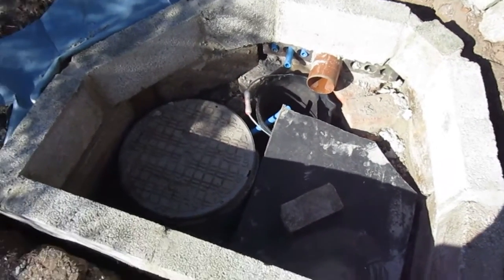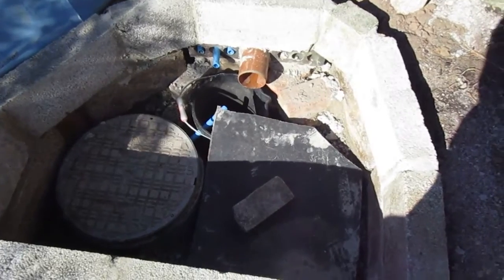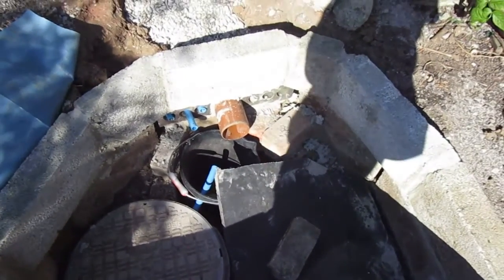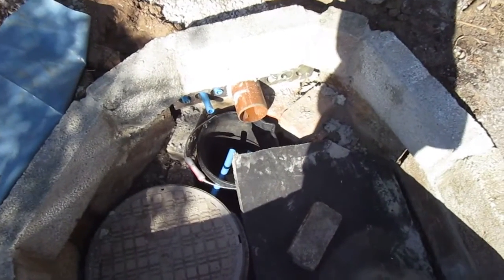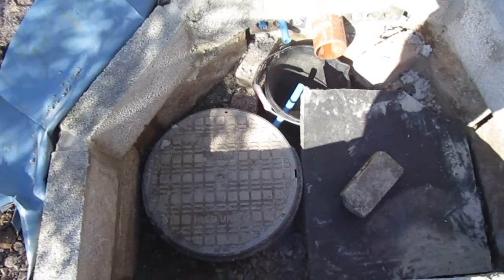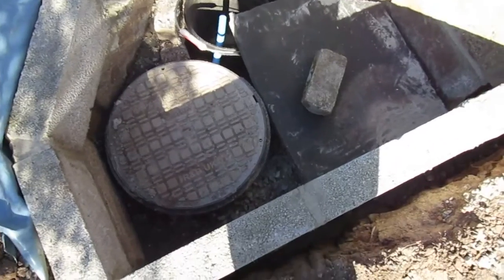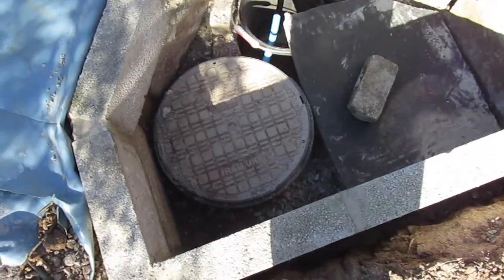Got a soakaway now with water storage. The only thing I bought for this project is a six-meter length of that drainage pipe there — the brown one, you can see. Everything else was lying around. Manhole covers, a pair of them, five pound on eBay, and this one fits on the top of the tank on this side.